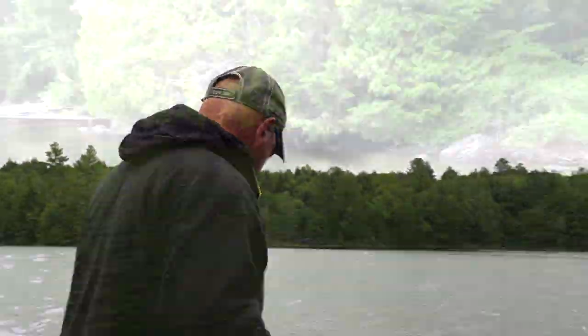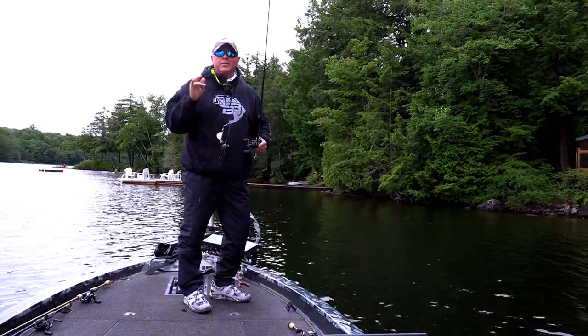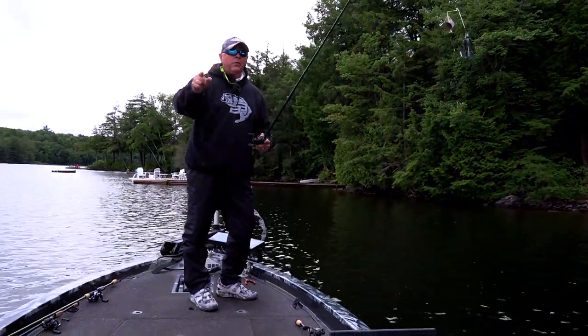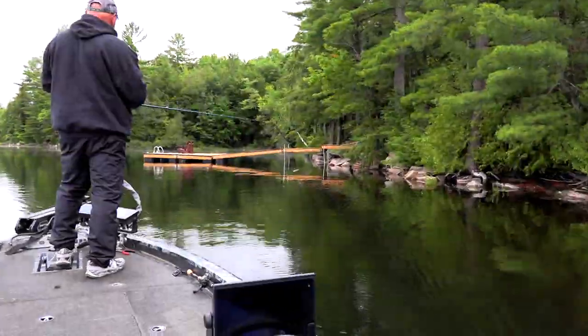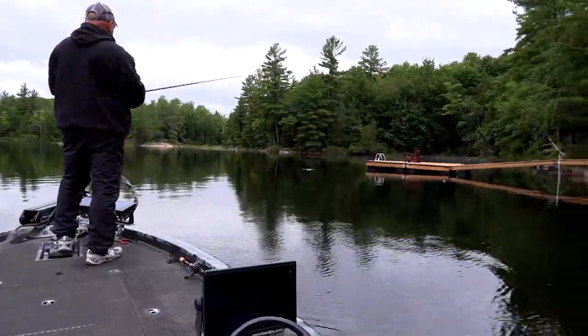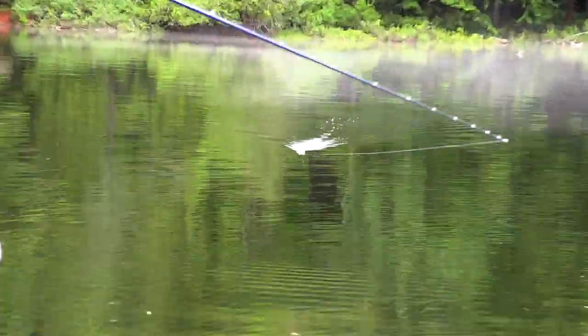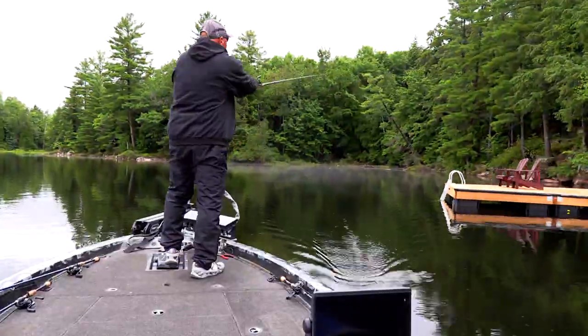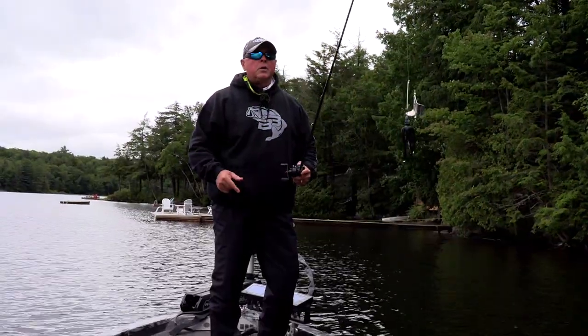Let me tell you why I'm throwing the buzz bait first. It's low ceiling — what does that mean? It rained for four days straight, the fish have been hibernating. Some people use that as an excuse like the east wind, not me. When it's a cold front I want to go, and this right here is a fantastic search bait. It finds aggressive ones, finds the ones that are roaming.